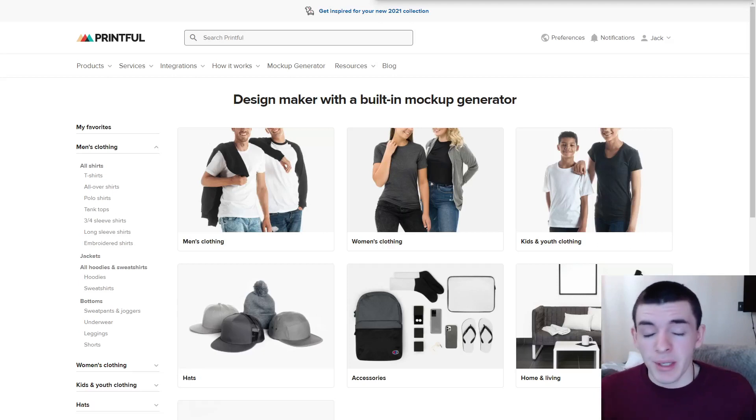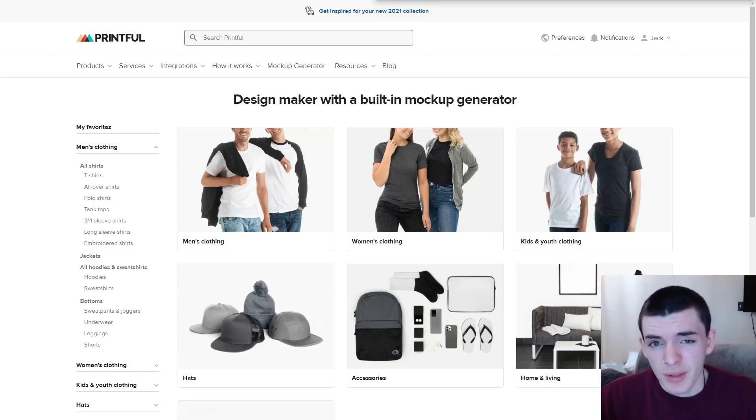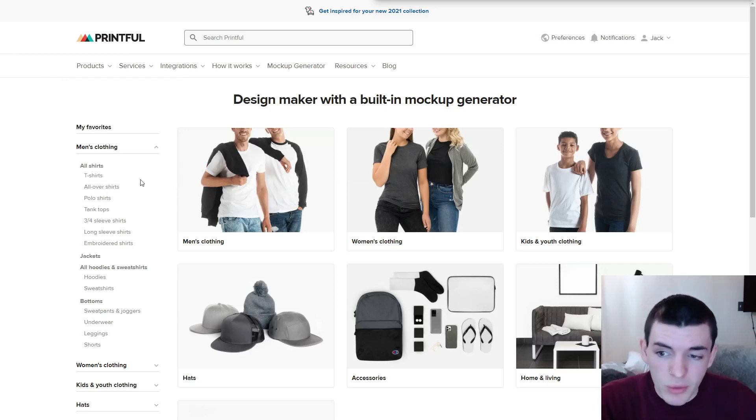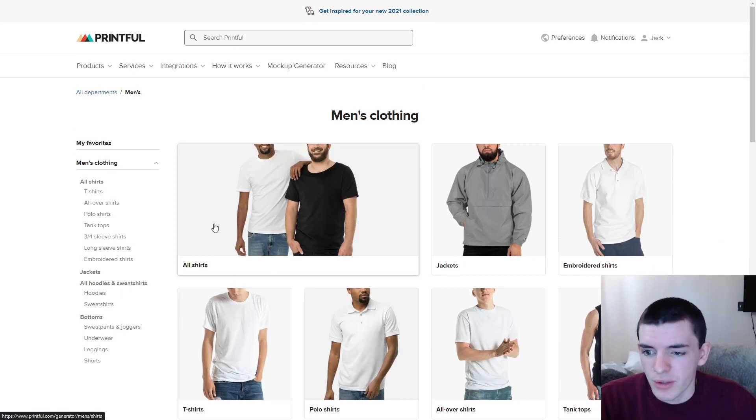Mock-ups are a pretty complex subject from a beginner standpoint, but we're going to go over it simply. The company I'm using for fulfillment is Printful and they actually offer a lot of mock-ups on their best-selling shirts — they auto-generate for you for each color, which is really handy. I use the flat lay mock-ups from Printful as my backup images to show the other colors, and then I use a manual mock-up for each listing that I've bought off Etsy.